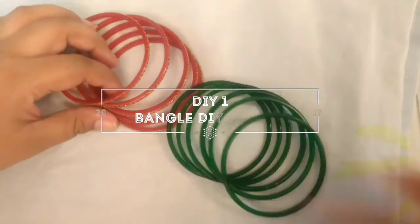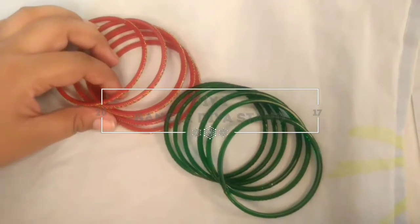Hello everyone, welcome back. Today I am back with two more easy DIYs for you this Diwali.